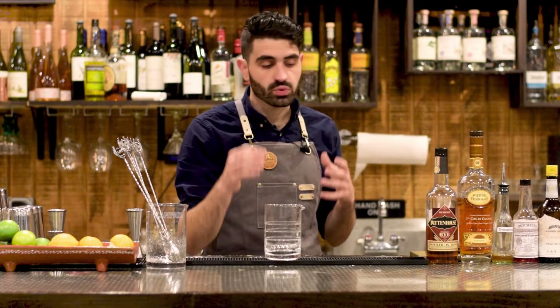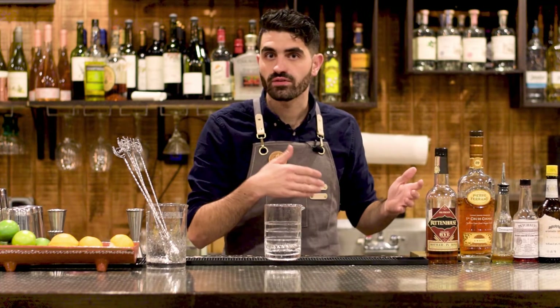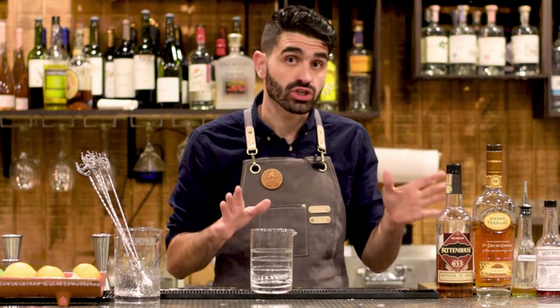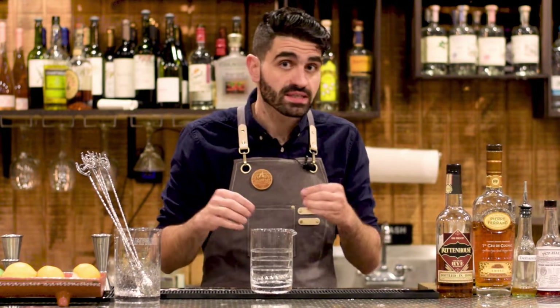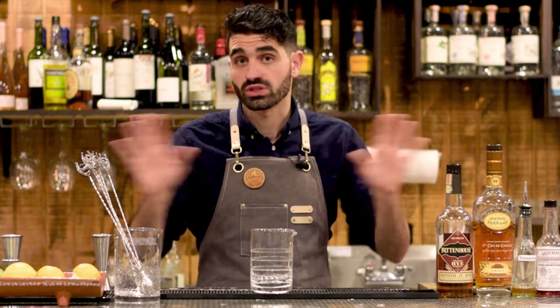The biggest difference between this version of the Sazerac and the ones from my last video is that this has a blend of cognac and rye. It also uses some Angostura bitters as well, not just Peychaud's. We're going to follow this specifically to the Death & Company cocktail book specs. The only difference is I don't have the Vieux Pontarlier absinthe — I just have St. George's absinthe, which is good enough. So we're just going to roll with that.